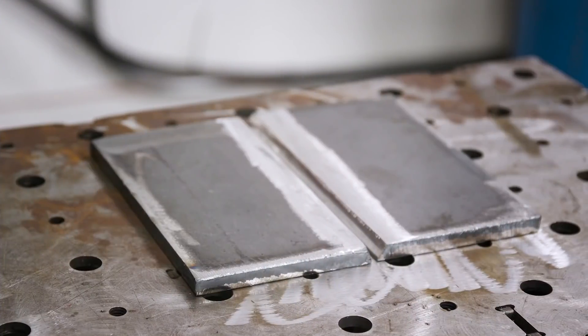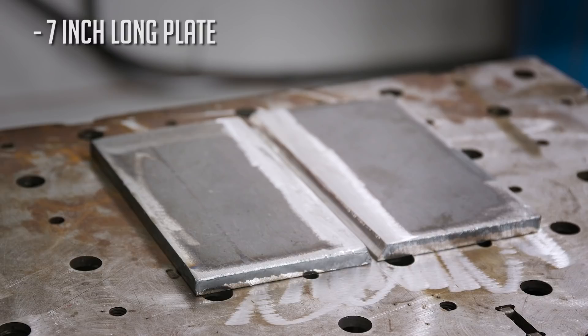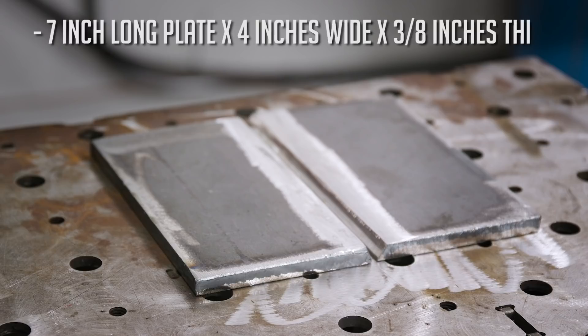For this particular weld, I use a common joint configuration using two plates, each of which are about seven inches long. This can also be done on six inch or eight inch plates. In this particular video, we're using a seven inch long plate by about four inches wide by three-eighths of an inch thick.